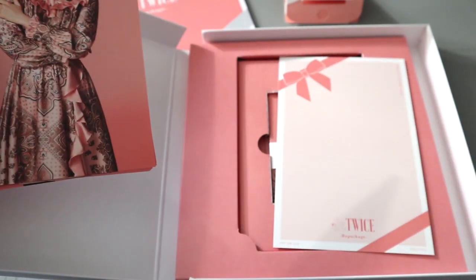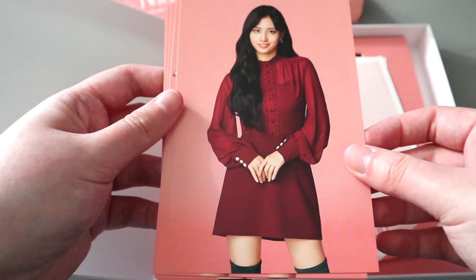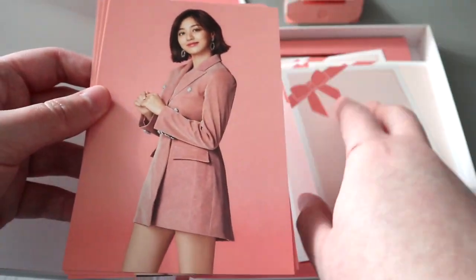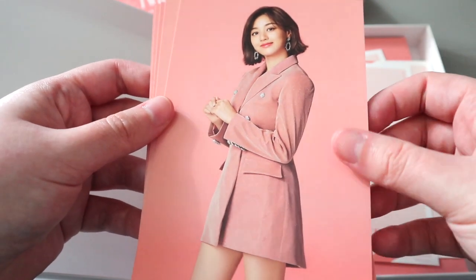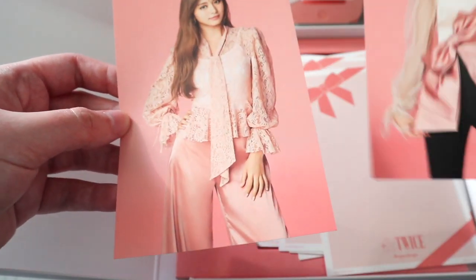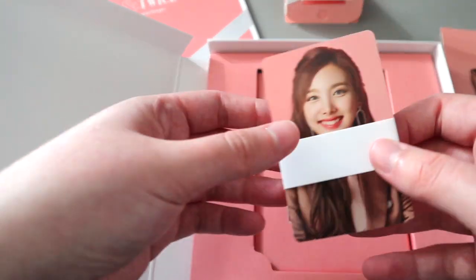I'll put it down so you can see. Junghyun. Momo — she looks really good. Sana — this outfit, I'm not sure how to feel about that. Jihyo — her outfit looks really good, she looks stunning, I just love her short hair, I say that every time I see her. Mina. Dakhyeon. Chaeyoung. And Tzuyu — I really like Tzuyu's outfit too. And then you get a photo card set.